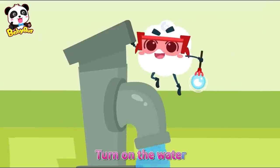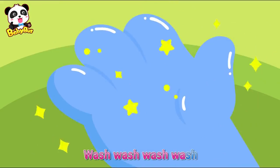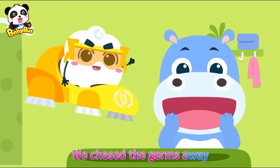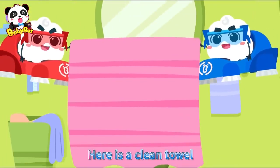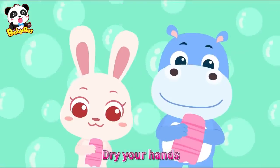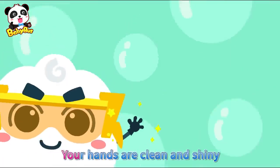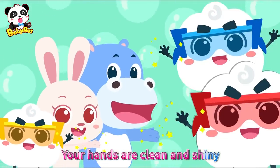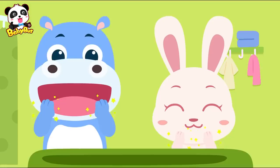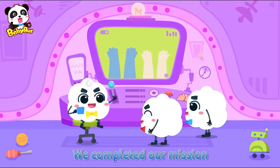Turn on the water, let's get your hands clean. Wash, wash, wash, wash — shoo, shoo, shoo! We chase the germs away. Dry your hands, now here is the clean towel. Dry your hands — your hands are clean and shiny!